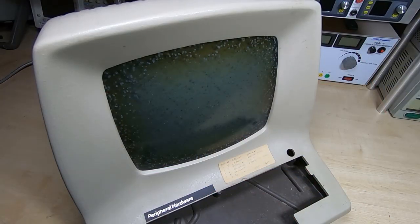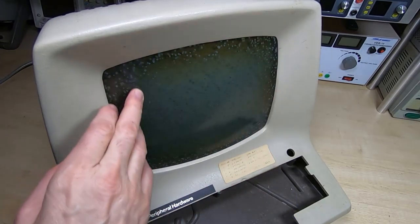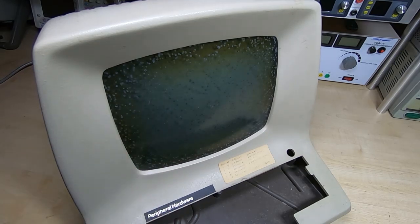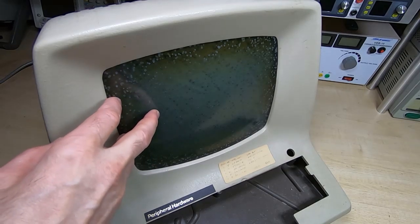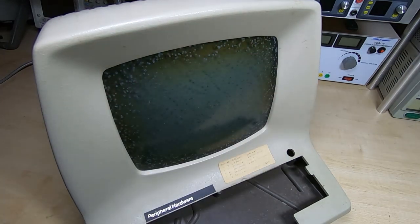Looking at the front of the monitor we can see what the next job will be. We've got these cataracts starting up on the tube — very common problem with this type of tube, and these terminals are also notorious for this. It kind of depends on how it's been stored, but mostly it comes down to any contaminants in the original adhesive and how exposed it's been to external contaminants.